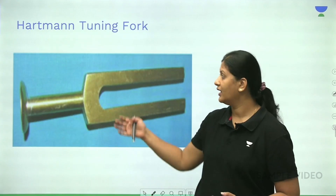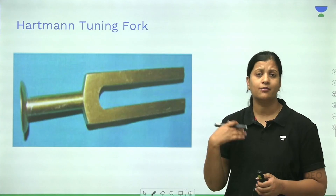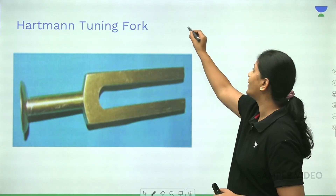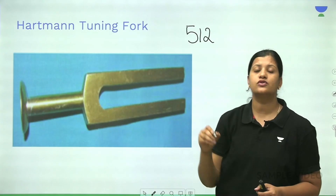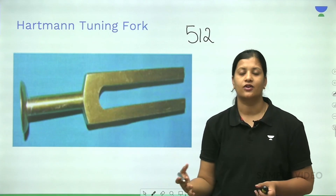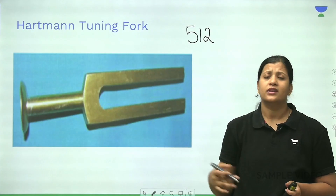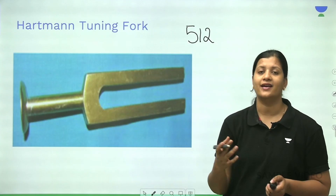The next instrument we commonly use is the tuning fork, called Hartmann's tuning fork. Tuning forks come in different frequencies, but the most common one used in ENT is the 512 Hz tuning fork. It is used for identifying hearing loss, to differentiate conductive from sensorineural, to perform other tuning fork tests, and for identifying patients who are malingering. Basically, it relates to hearing and its function.